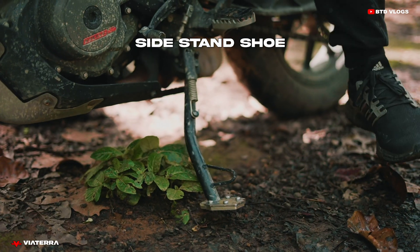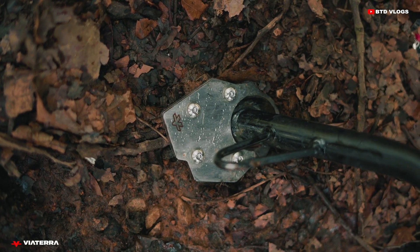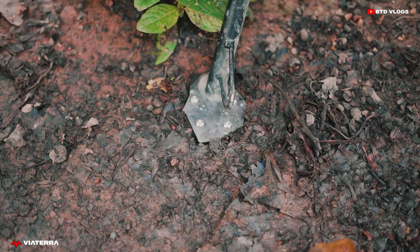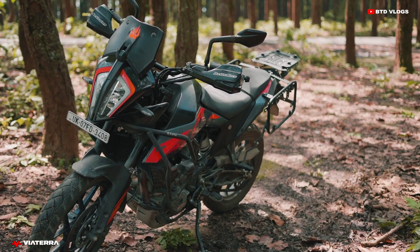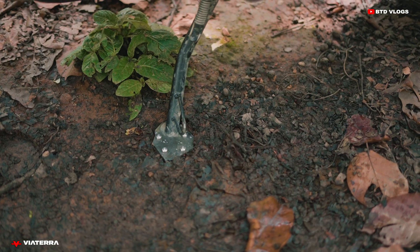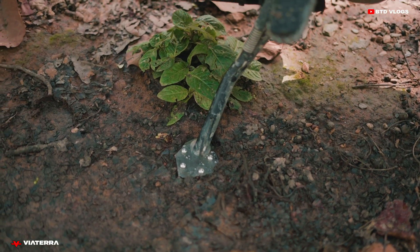Now let's talk about our second product — the side stand shoe for KTM Adventure 390. The build quality is amazing. The side stand shoe greatly increases the surface area when parking the bike, and the bike stands very rigidly, which is a good thing.